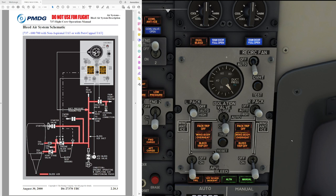The APU is able to provide bleed air up to 17,000 feet if it is not providing electrical load, and up to 10,000 feet if the APU has to provide both electrical and bleed air.